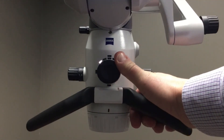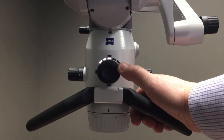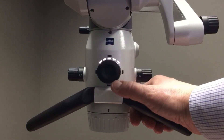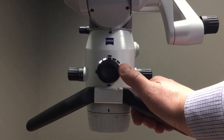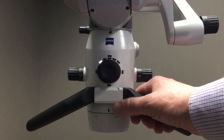I can then come up to the wheel, and by rotating the wheel you can see through the five LED illumination indicators that I am increasing and now decreasing the amount of light that the microscope is producing for my procedure.